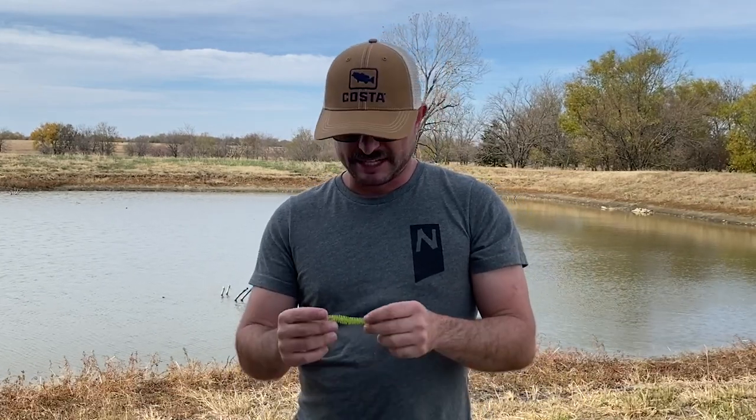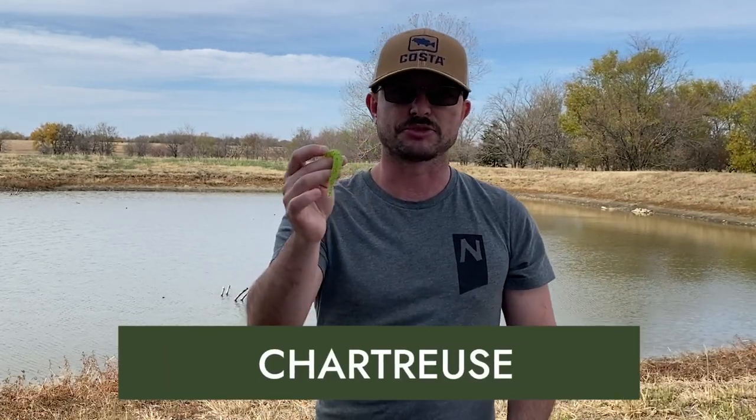Reds and oranges are the way to go. Probably my favorite color to throw in muddy water is actually chartreuse. Now it can bleed out pretty quickly and you can't get a long distance where the fish can see it from a long ways away, but it still works — it's that bright color, it offers a little bit of contrast to that chocolate milk looking color. This can be any lure, not just soft plastic; I throw a lot of chartreuse spinnerbaits and crankbaits.